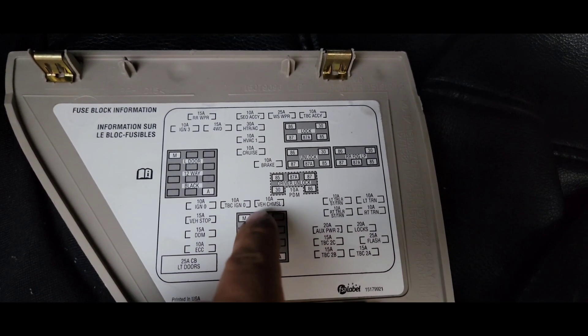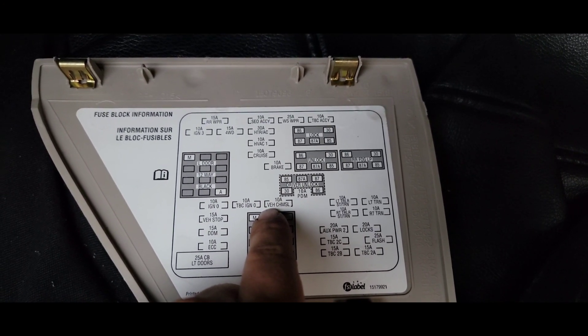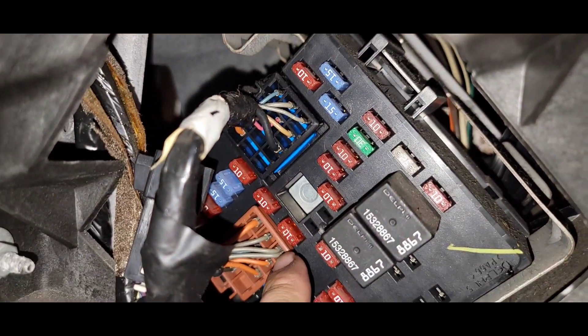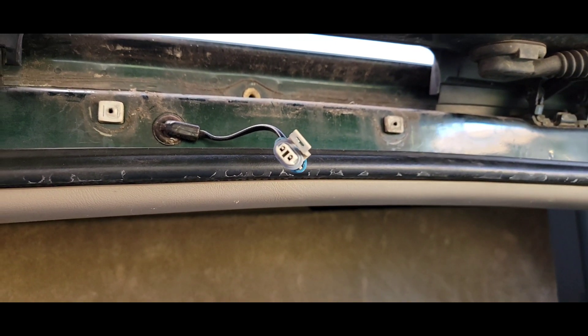If your new one isn't turning on, make sure this fuse right here — the VEH CH MSL fuse — isn't blown. It's gonna be this one right here. That's the fuse for that third brake light.